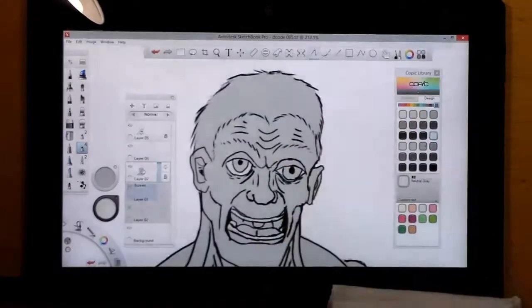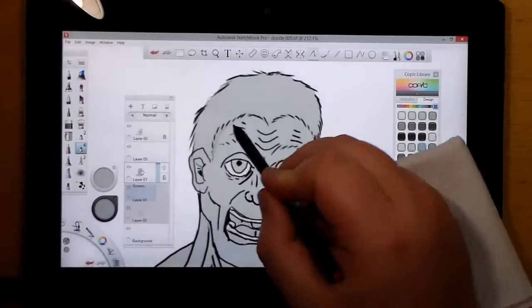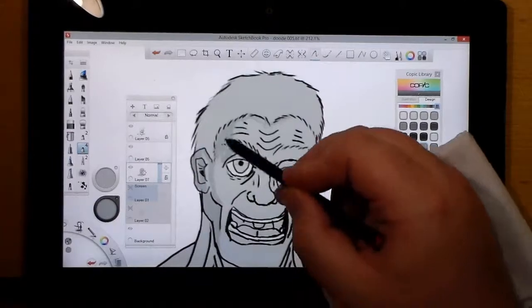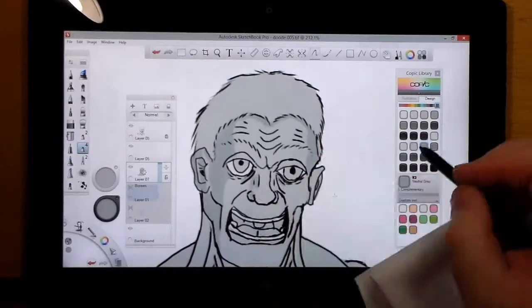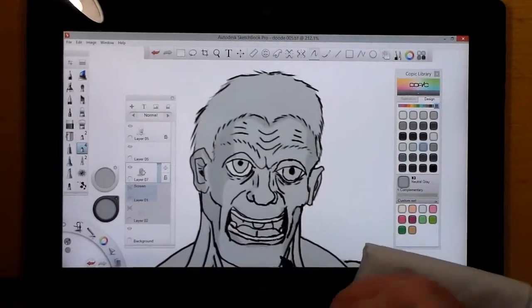Right now I went in and put gray zero as the lowest color, which is going to be the whites of the eyes and teeth. Now I'm adding in layers of shadows and shading, and then I'll go back and add some highlights.